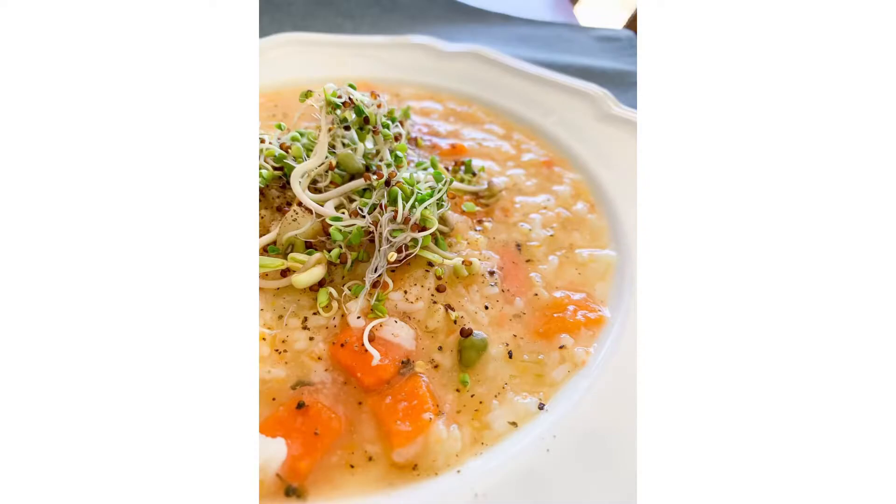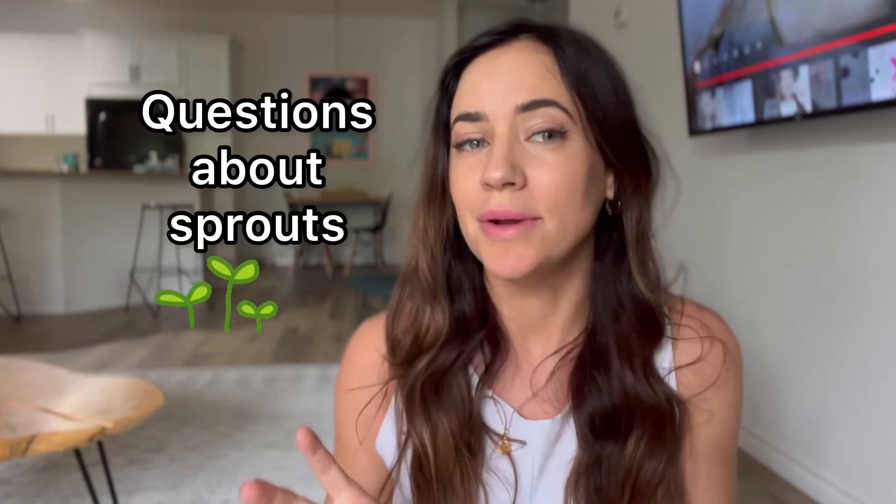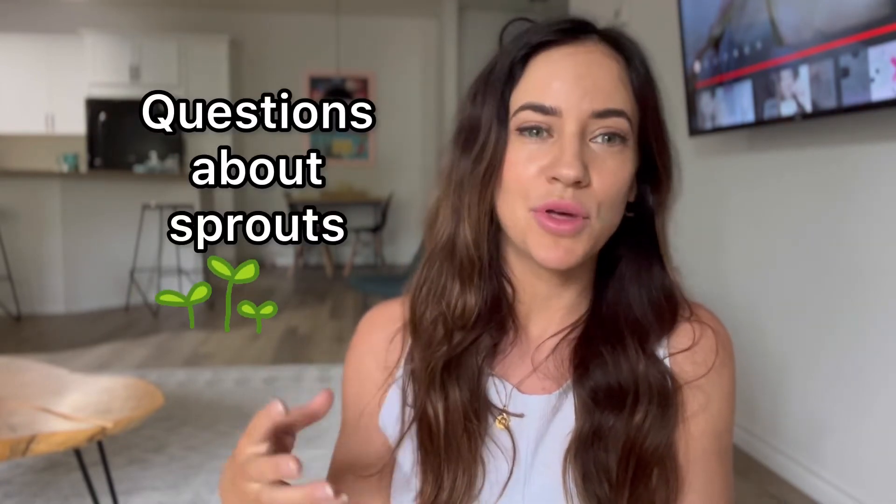You can eat these on pretty much anything — in salads, on curries, soups, stews, and especially in sandwiches. Here are just a couple of ideas of what you can put your sprouts on. Thank you so much for watching this video on how to grow your own alfalfa sprouts at home. If you liked it, hit the like and subscribe button, and if you have any questions about growing, using, or cooking sprouts, leave them in the comments below and I'll answer them all.